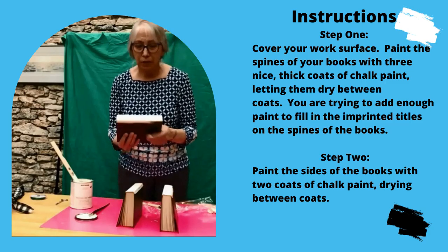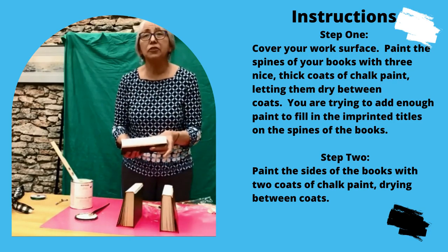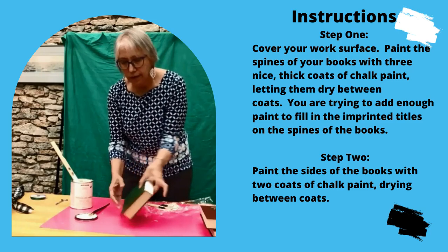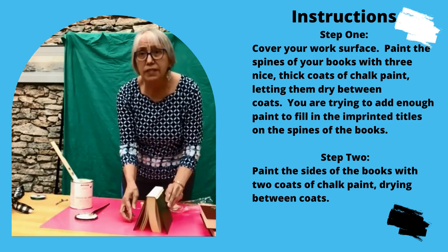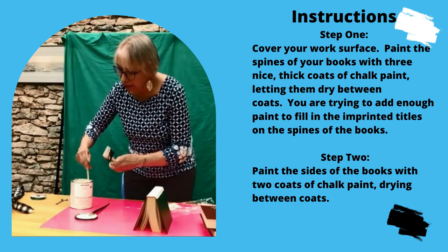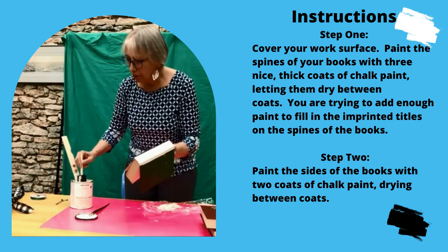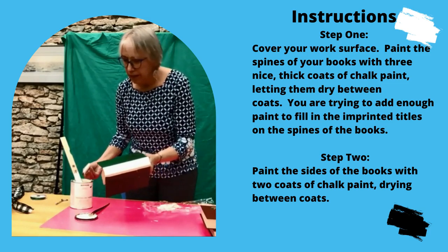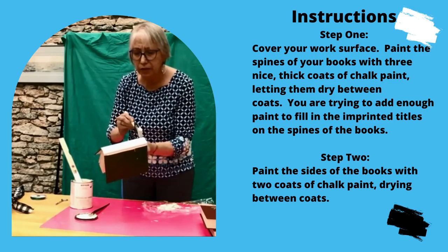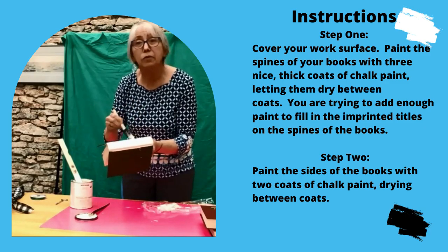I've put three coats on here and it's pretty much covered up most of my writing, and I think it's going to make it easier for the stamp to show good on it. So now what we're going to do is paint the two sides. And these Reader's Digest books are great — we get a lot of them donated here and we can't put them into the system, but we can sell them or repurpose them like I'm doing here today.